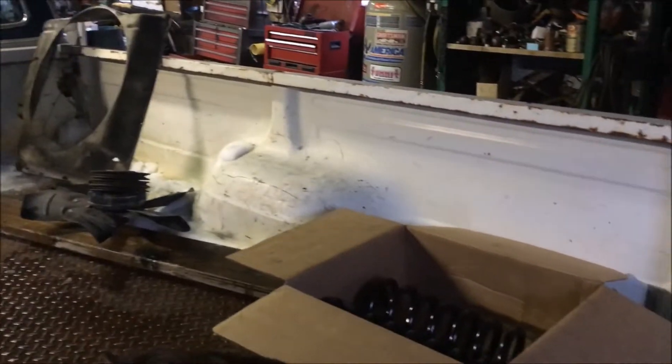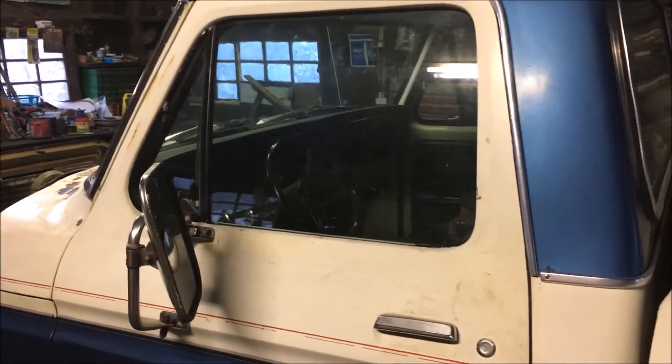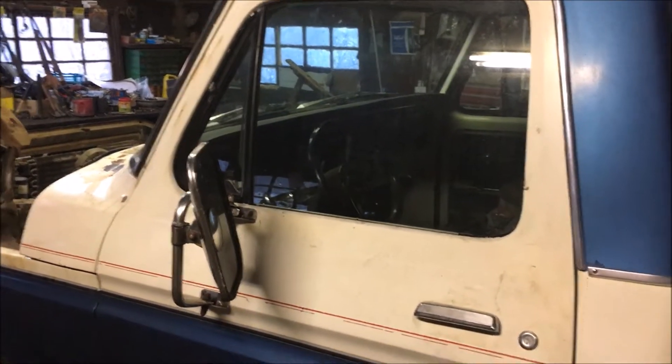I've also got my '76 F-150 in the shop here. Been working on it a little bit, getting ready to change the engines. I've got a few things collected — I've got a pair of new coil springs for the front. The six-cylinder engine is a lot lighter than this FE V8, so it takes a different spring to get the correct ride height.